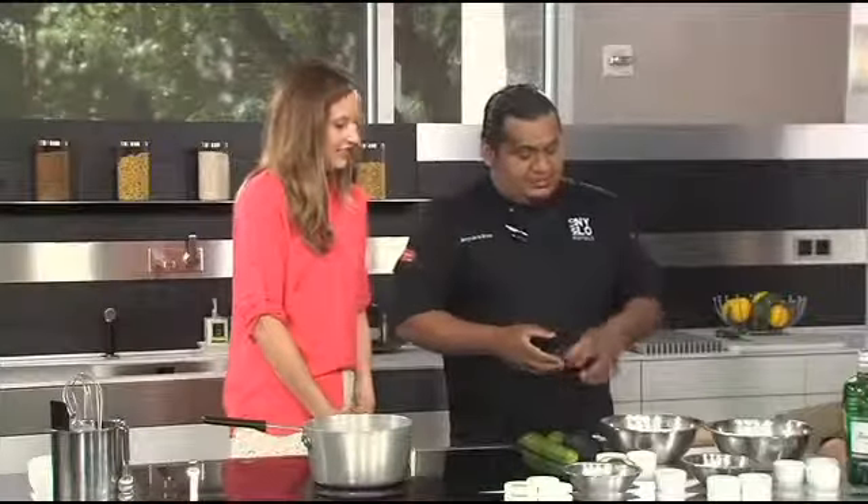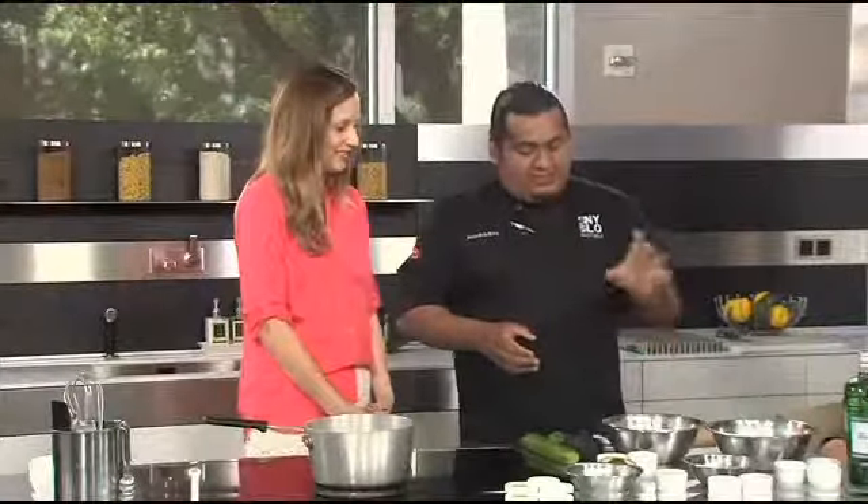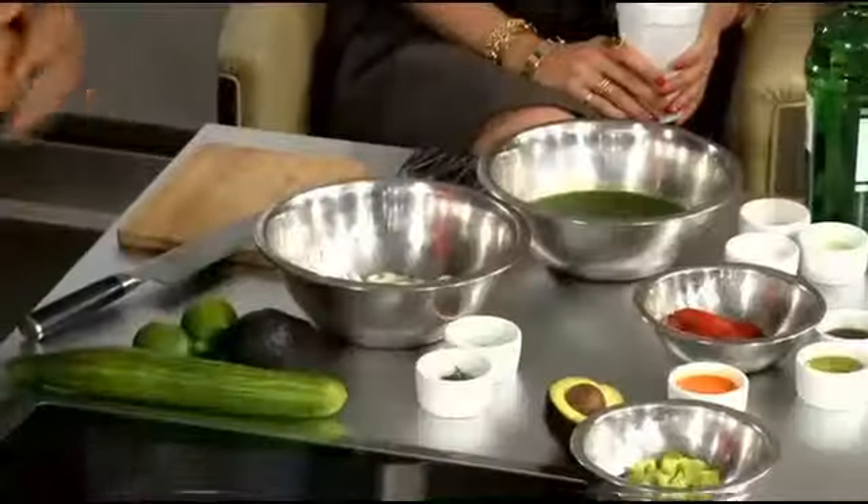Today we are making a crab meat salad with a cucumber joli, piquillo coulis, and avocado puree.